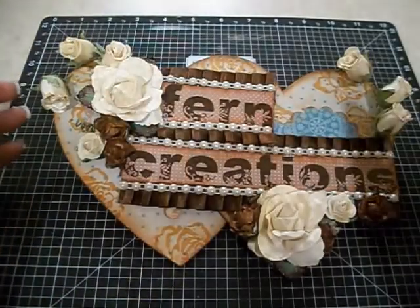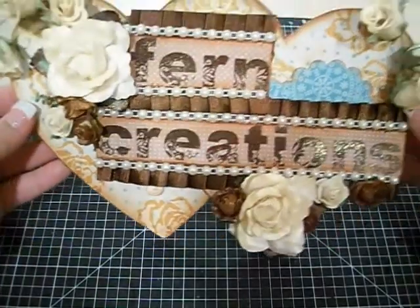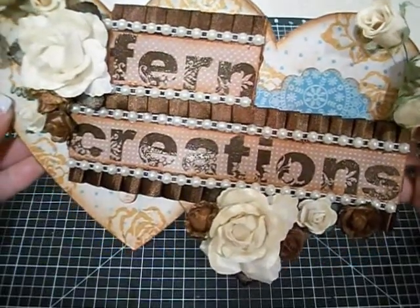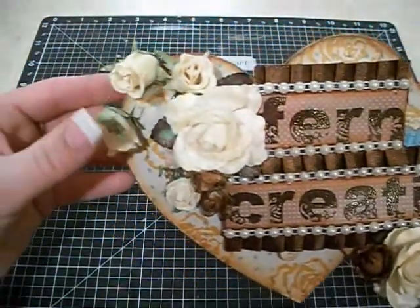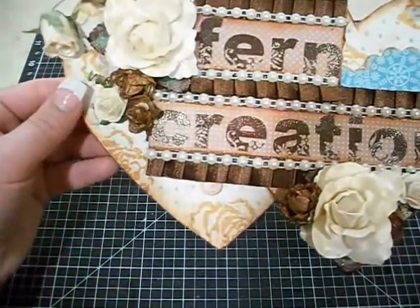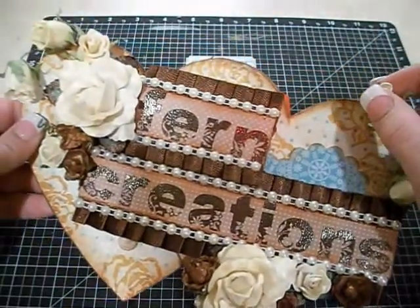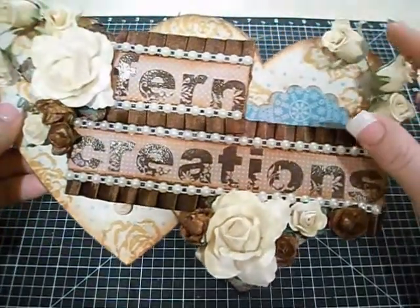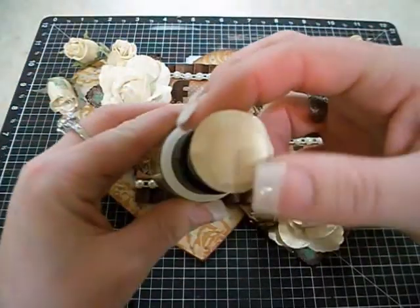I used Close to My Heart ink in Goldenrod to stamp the roses, distressed the edges with my Tim Holtz tool, and then used Rusty Hinge and a little bit of Frayed Burlap to distress the edges. All of my flowers — all the big ones and all of the white rosettes — are from the dollar store. The rose buds like this are Prima and the other ones are Prima also and I sprayed them.